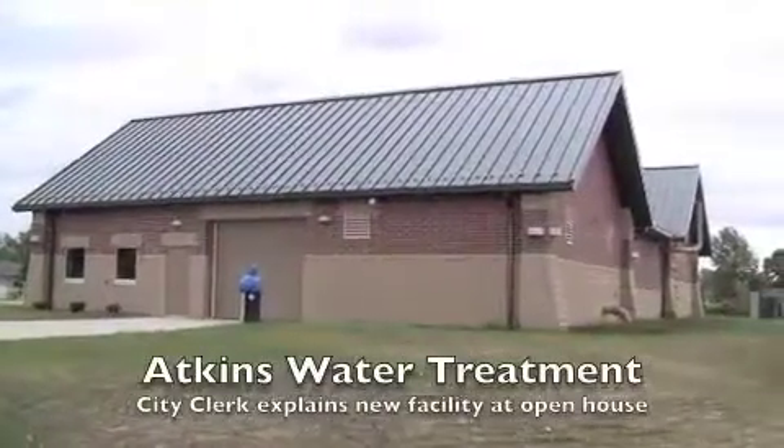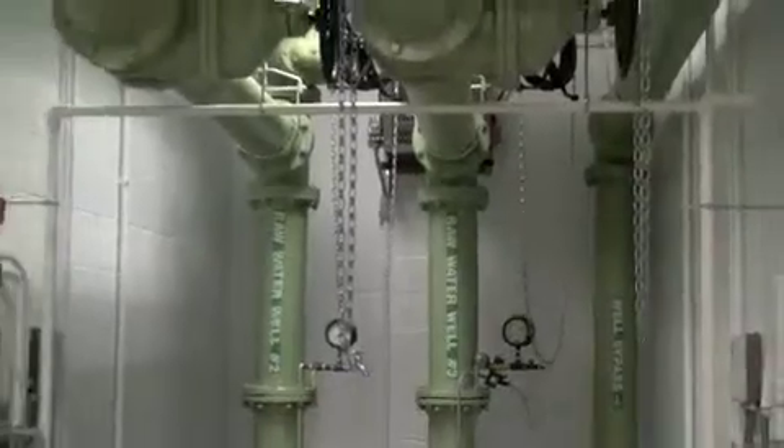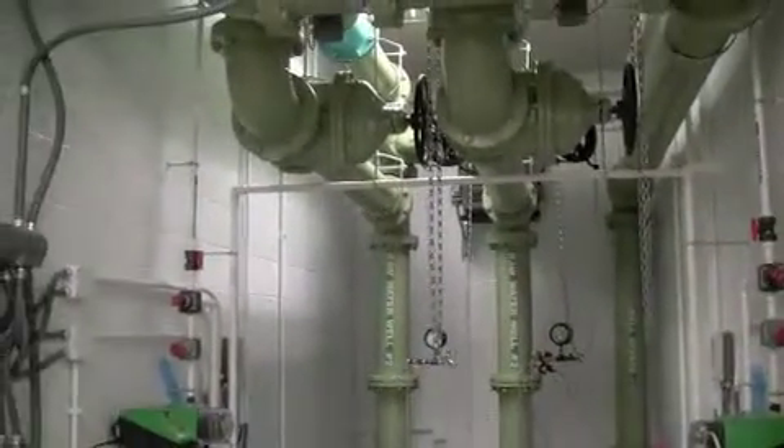The old plant was built in '78. It basically just had iron filters, aeration, and chlorination.